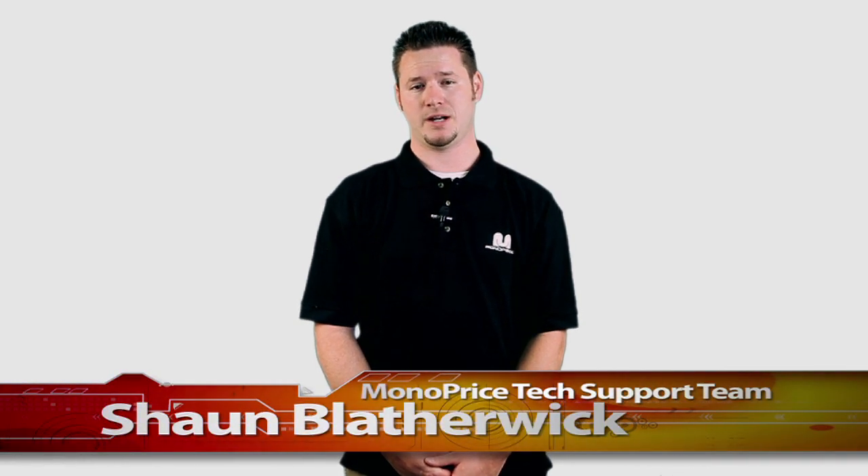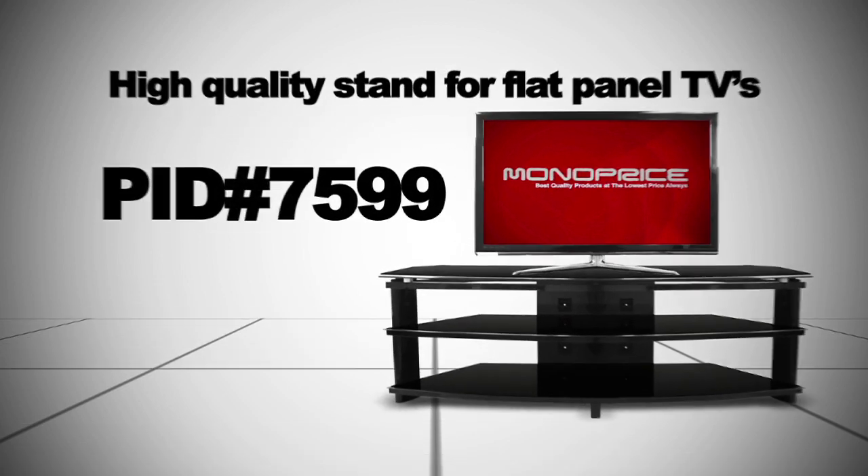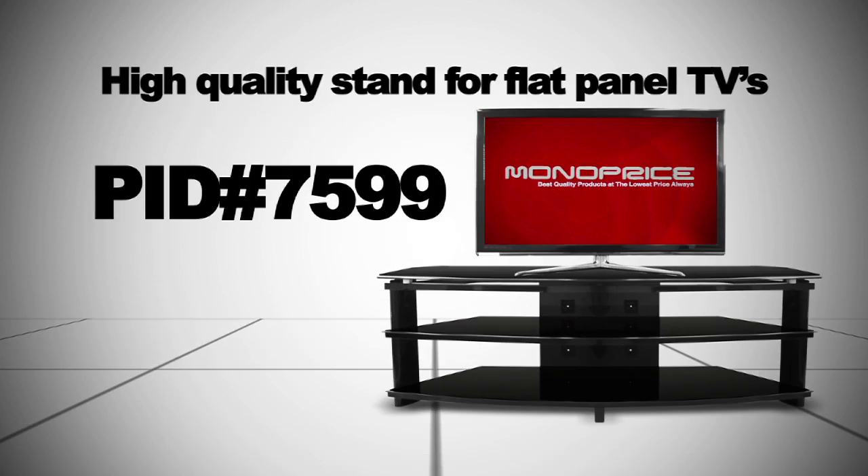Hi there. Thank you for tuning in to Monoprice.com on our YouTube channel. My name is Sean Blatherwick of the Monoprice tech support team. Today I'm going to show you the features and the style of the high quality stand for flat panel TVs, PID 7599.